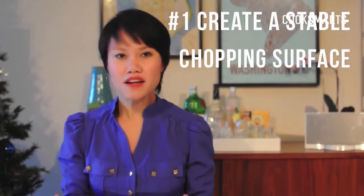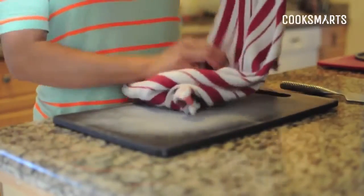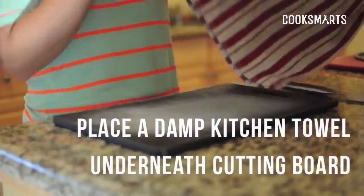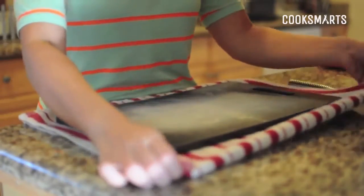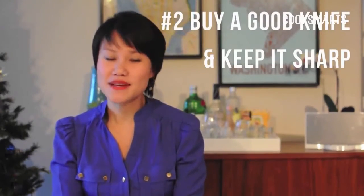First, you want to start with a stable chopping base. A lot of cutting boards just don't have a good grip against countertops, so in order to prevent any slippage, get a kitchen towel, make it a little damp, fold it in half, and slip it right underneath your cutting board. Now that cutting board won't slip anymore — that's what you want: a nice stable base to chop on.